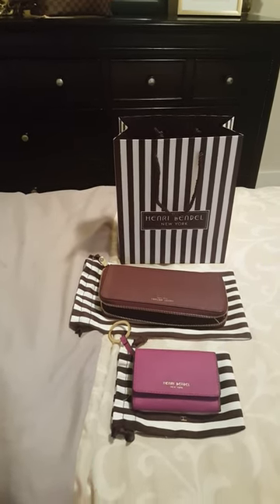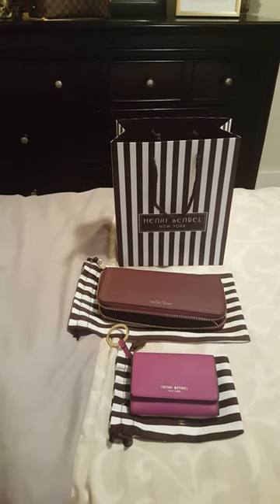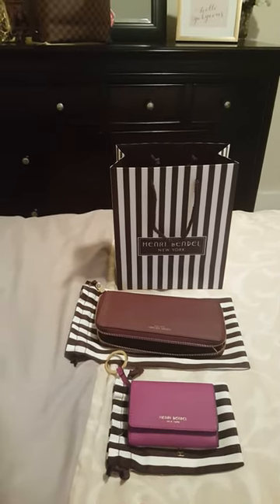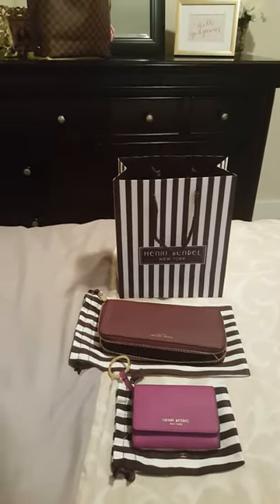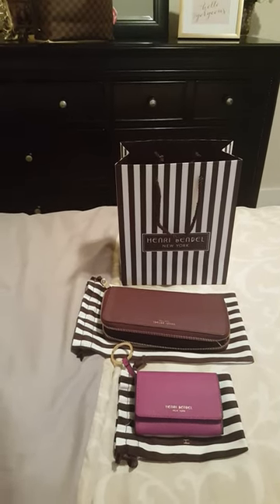If you have any questions, feel free to contact me. I'll leave more information — including the name for each of these wallets and the zippy pouch — in the description. Thanks everyone, have a good day. Bye bye.